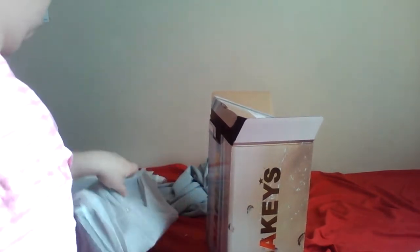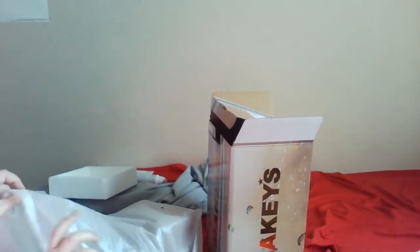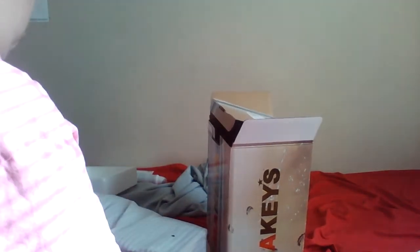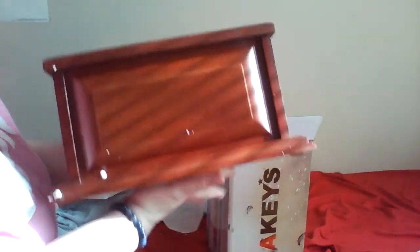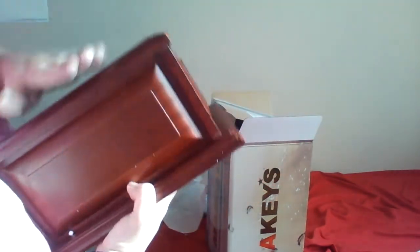That was upside down. So I'm just checking it over for any kind of breakage or anything like that. This looks like it's going to be mom's urn box — very nice build, solid.